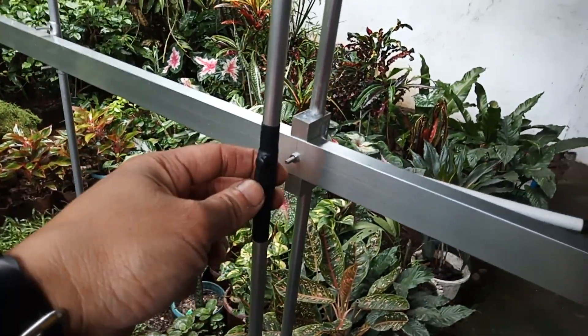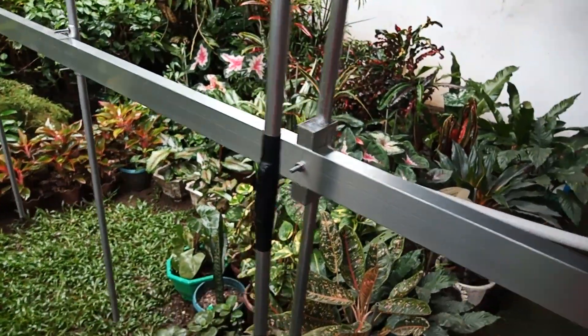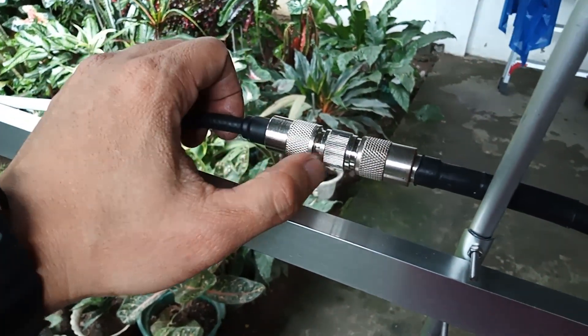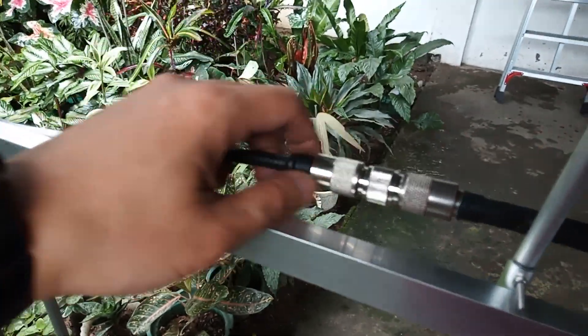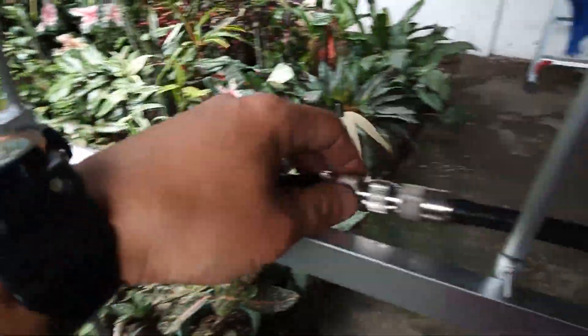This is the end of the folded dipole where the feed point is attached. Now let's check the frequency response of this antenna. I'm using a PL-259 connector with a straight connector because I have not found an SO-239 female connector to directly couple it to the coaxial cable. This is now connected to my antenna analyzer.